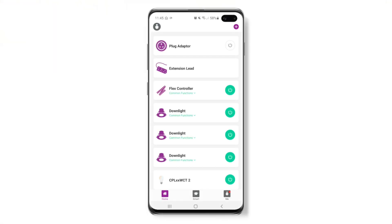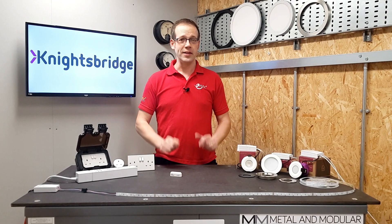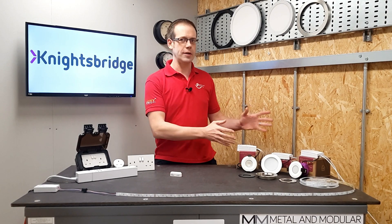All of these products mentioned so far can be connected into the Knightsbridge smart system via the easily controlled SmartKnight app. So some great innovations there from Knightsbridge regarding socket outlets, but let's look at some of their lighting products now.